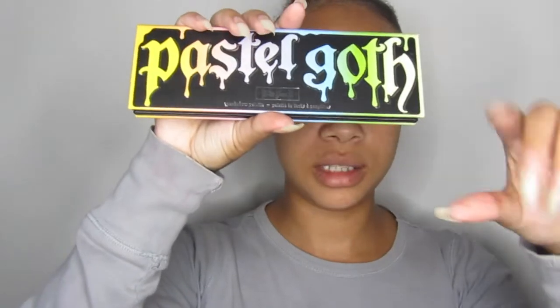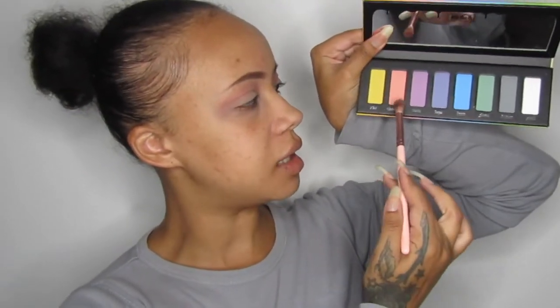Now I'm going to use my Pastel Goth palette. This was limited edition and I'm really sorry, but this is the only palette that I have that has pure pastel colours. Well, this is the first one that I thought of anyway. So I'm going to be going in with Clementine, this one here, and I'm going to be using that same blending brush.